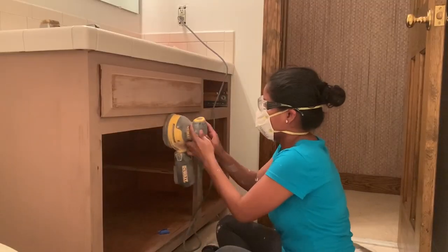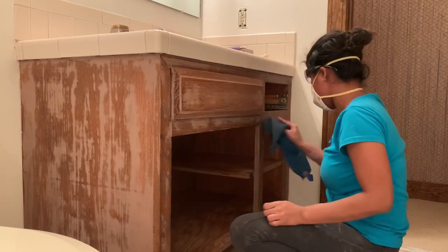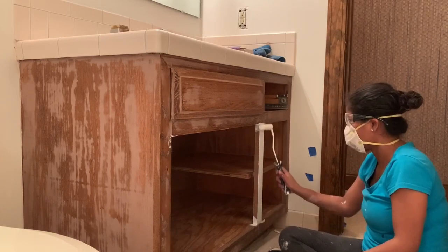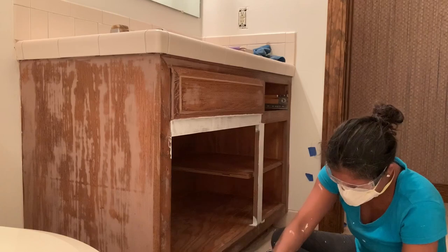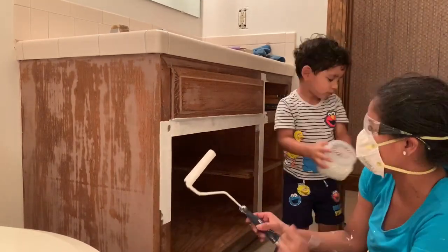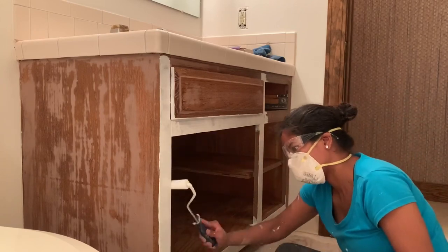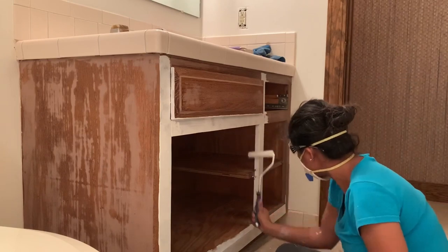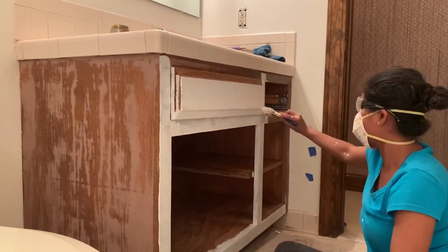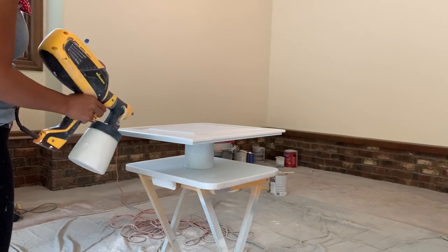We also decided to keep the vanity — we're just going to replace the countertop and add a new sink, and I'm going to paint it white because we're going to add some dark tiles on the wall around the vanity, so the white vanity will give a nice contrast. The first thing I did was apply some wood filler to cover the grain and make everything smooth. If you don't have old cabinets, you can just sand them down, clean, and add primer. Then I applied two coats of primer, sanded down, then two coats of paint. For the doors, I used a spray gun.